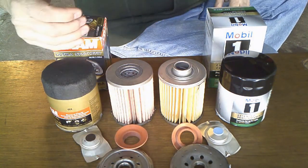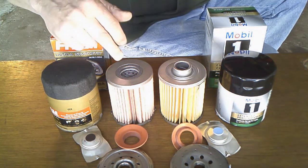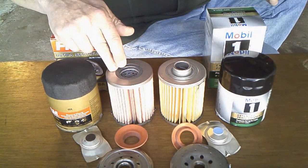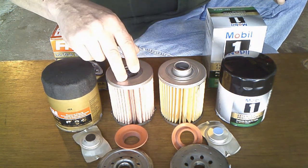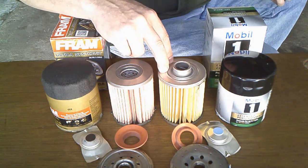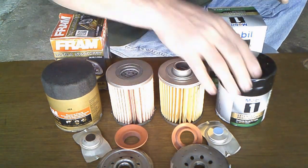The biggest difference I see between these filters: they're both rated good for 20,000 miles or one year, whichever comes first. But the Mobil 1 is rated 99% efficiency at greater than 30 microns, while the Fram Ultra is rated 99% efficiency at greater than 20 microns — so the Fram Ultra will filter out smaller particles and looks better on that spec.